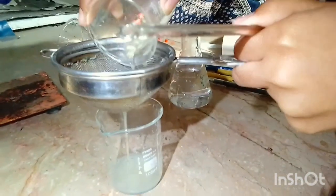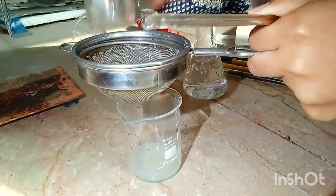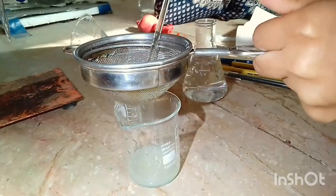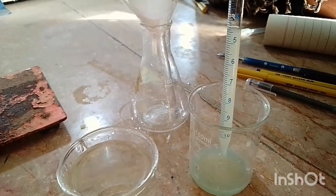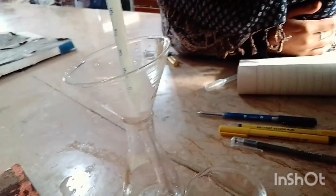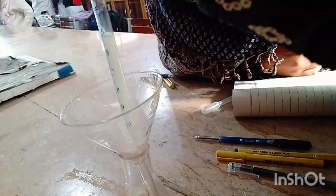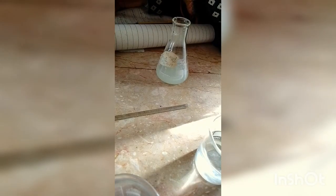This strainer will help us to remove the pulp. The pulp will remain on the strainer, and in the beaker we have the extract. Now we will perform filtration using a filter paper — you can also use a Gooch crucible — to get a very clear extract solution.